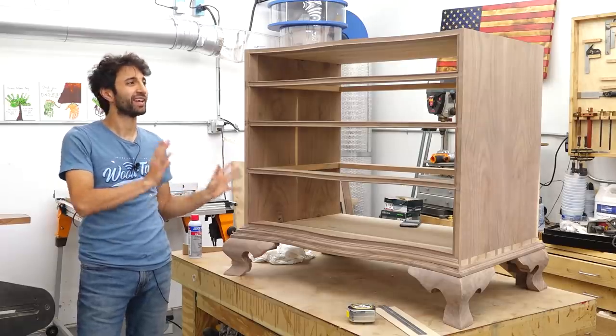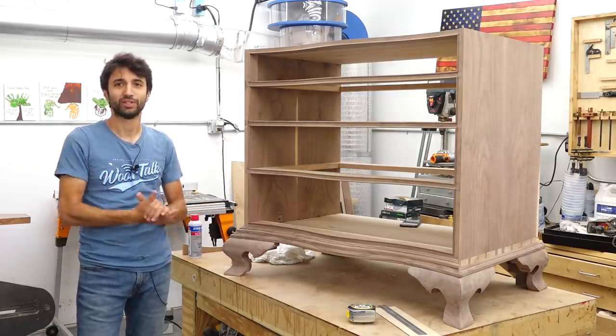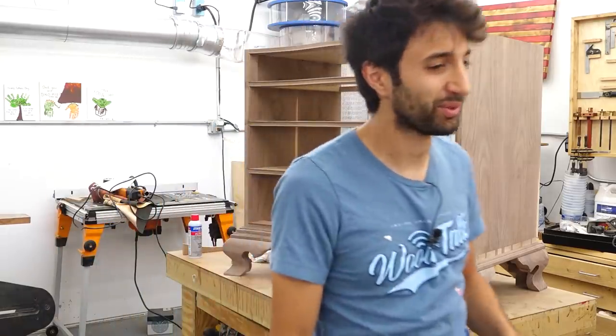I am waiting until I have the entire project complete before releasing the first video, so figure maybe sometime in August for those. But this is a pretty cool build — at least I think it's pretty cool.